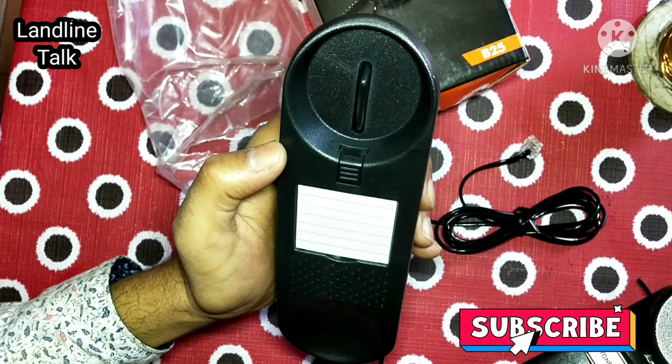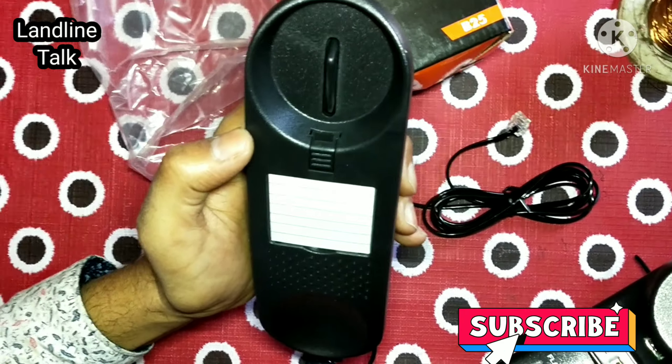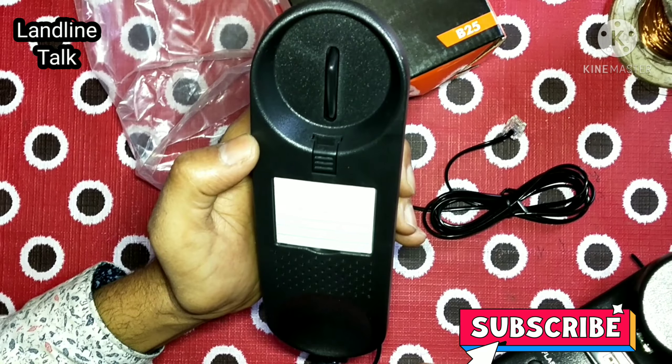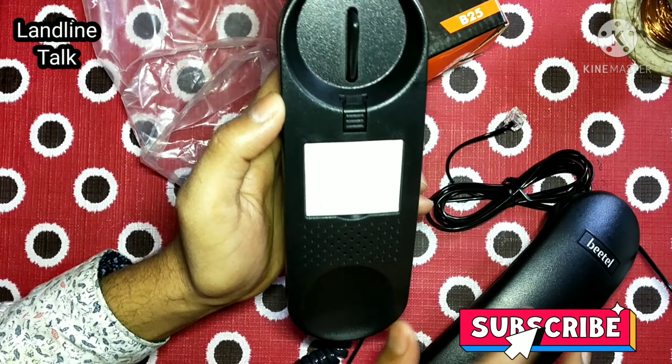A white sheet is also available in this landline phone. The purpose of this white sheet is that you can write emergency numbers on it.